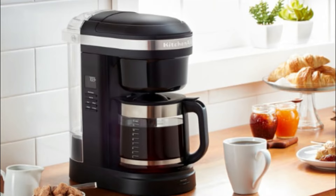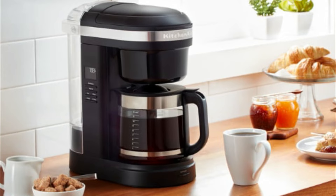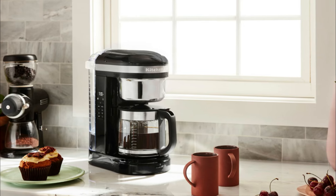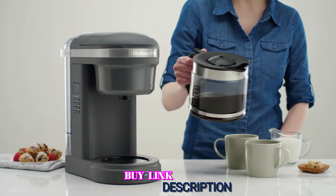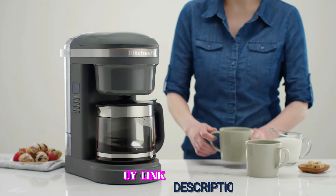The coffee the KitchenAid 12 Cup produced on the normal settings was well extracted and full-flavored, which was impressive considering that it's one of the simpler machines we tested. Using the bold setting made an even better cup — much richer with a heavier mouthfeel and it still maintained all of the beans' chocolatey notes. It may lack a few extra features of other coffee makers, but the KitchenAid delivers delicious results at a fraction of the price.